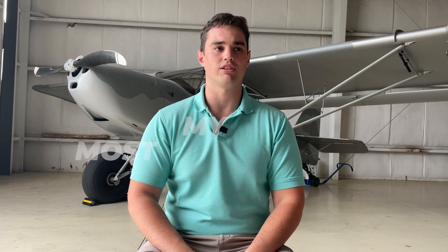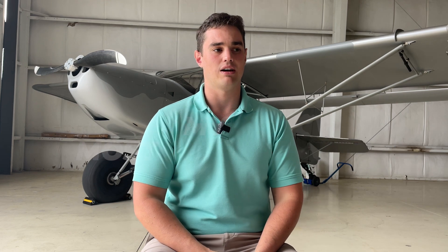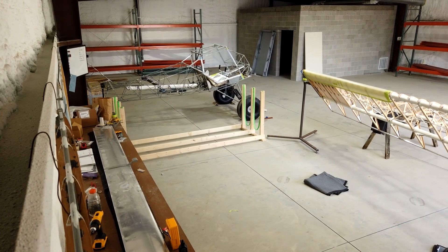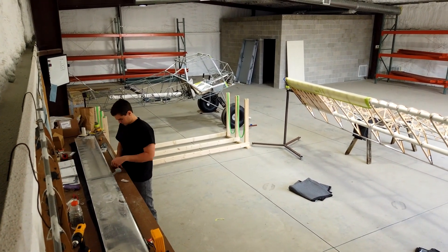Kit Fox in particular, and you see this with a lot of kit manufacturers, they have a builder's toolkit. That's something I definitely recommend getting. I wanted to do a video that talks about my top 10 most important tools — at least some of my favorites — that were essential for building a Kit Fox, and some that are more universal to aircraft building. I also did another video about my expectations versus reality of building the Kit Fox.